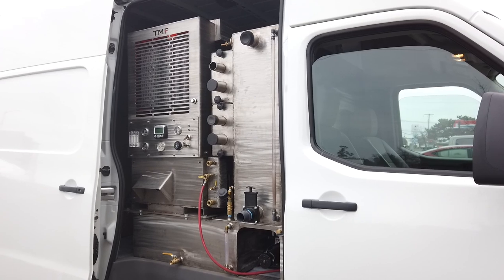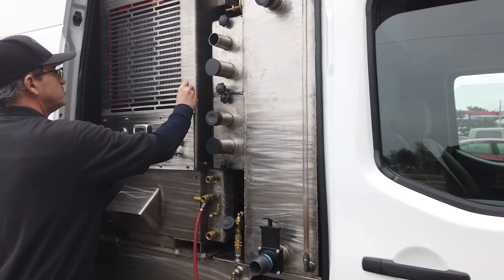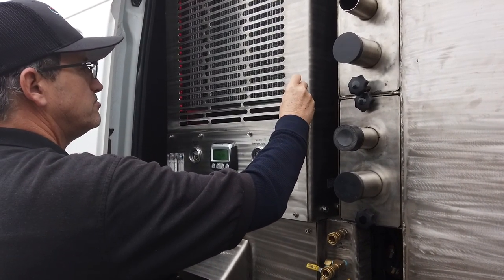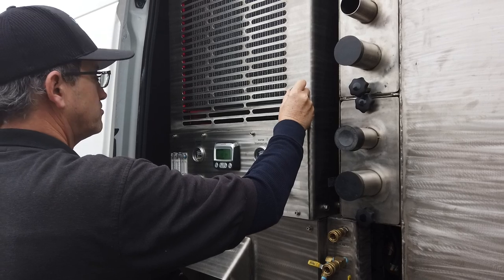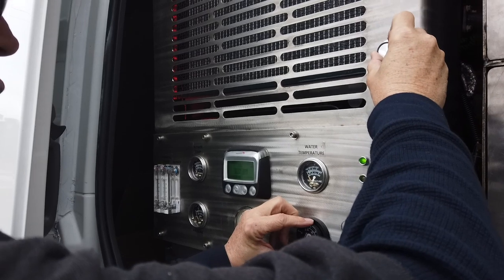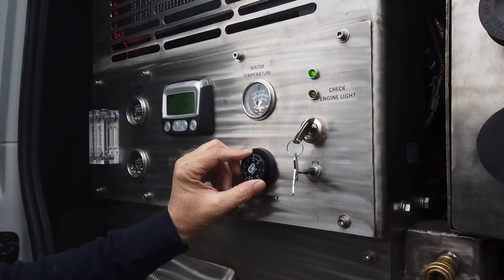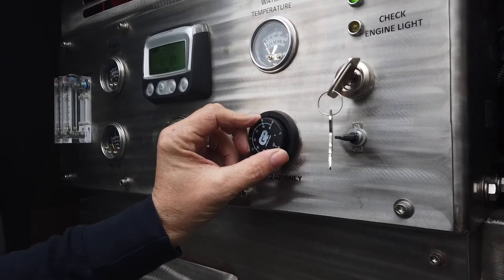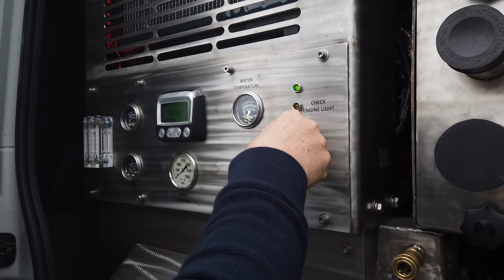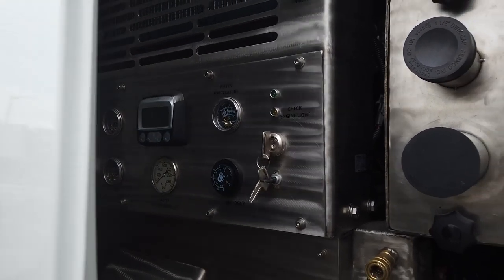Now it's time to cool the machine down. We're going to change machines and I'll show you how to cool down the Profire, which is our dual-wand truck mount — a true dual wand. Watch for videos coming in the near future on how to dual-wand a home or business. Basically you cool it down the same way: you lower the throttle, lower the thermostat — all you're doing is reducing the heat inside the machine, your RPMs, and the heat of the water. Then cut the machine off and you're good to go.